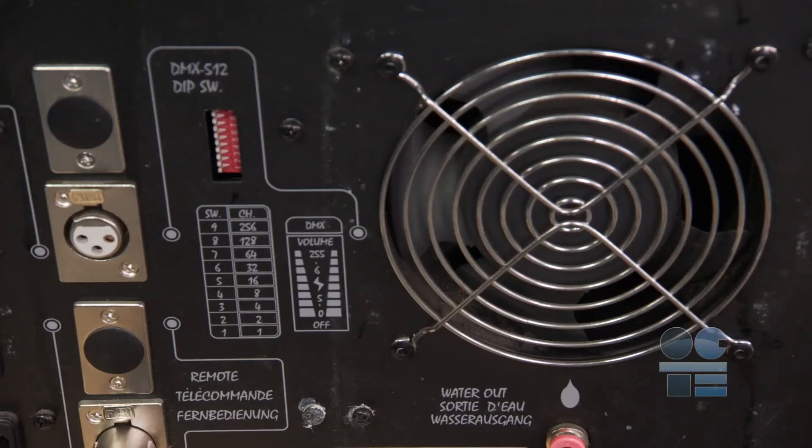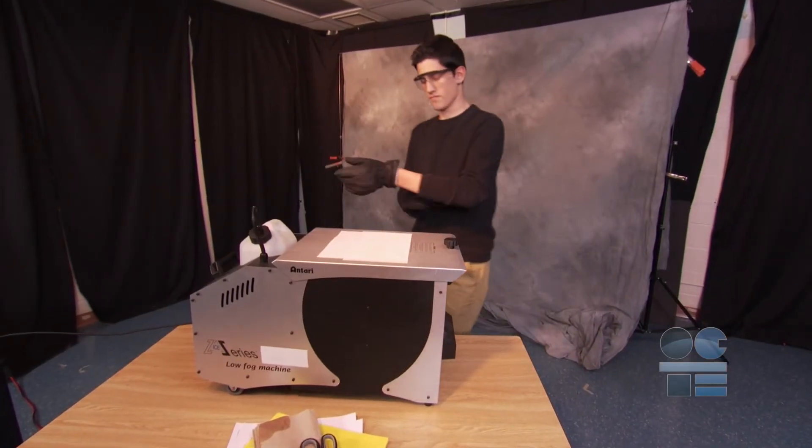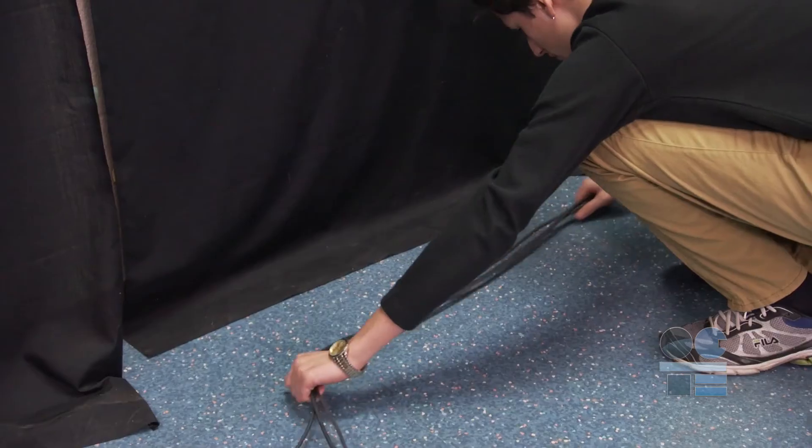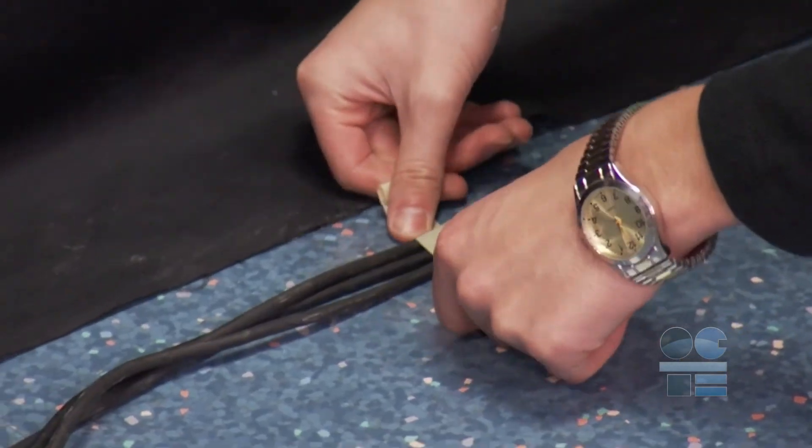Do not use any component that has issues that can cause overheating, electrical shock, or fire. Tell your teacher immediately about any problems you find. It is important to place the machine in a well-ventilated area that is well-marked to prevent anyone from tripping over it. Tape down the electrical cords.